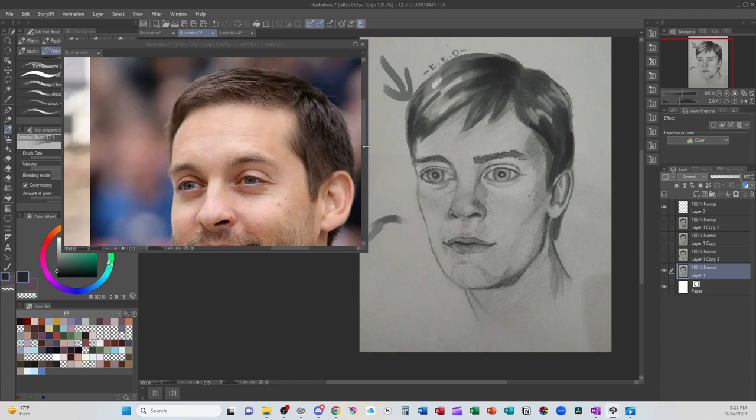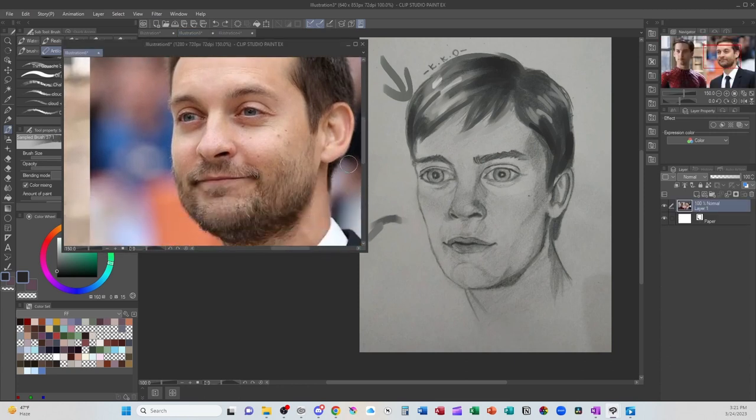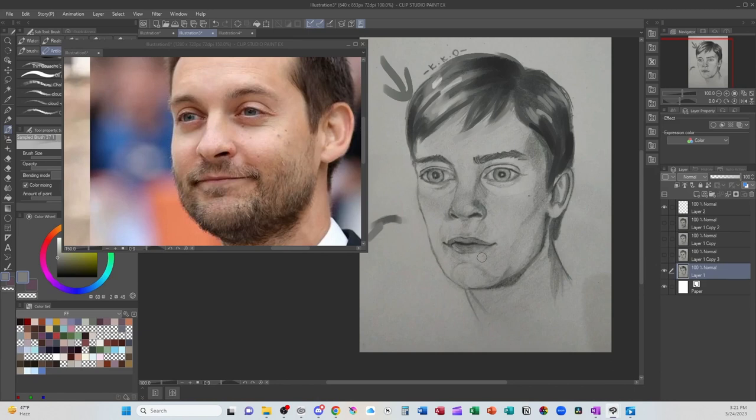One more thing — in the reference, he does have a little dimple in the bottom of his chin, so I would add a little bit more shadow there, but not too much so it doesn't stand out too much. That is my critique. If you've enjoyed this video please consider giving it a like or subscribing to my channel. If you wish to support me or the channel, there are links in the description to Buy Me a Coffee or to submit your artwork. Until next time, farewell.